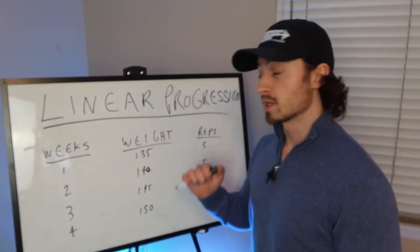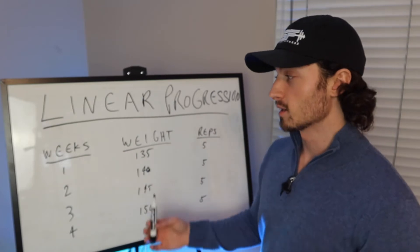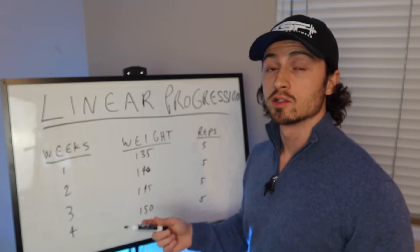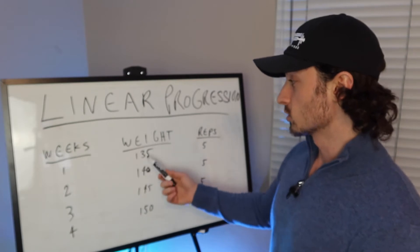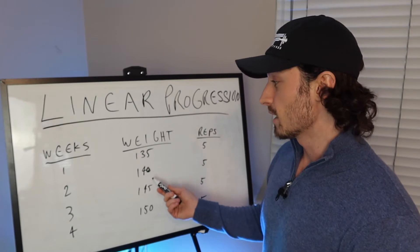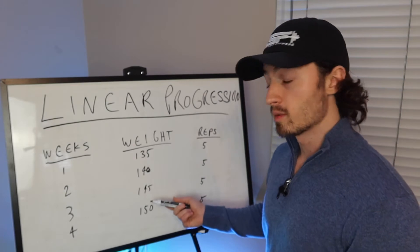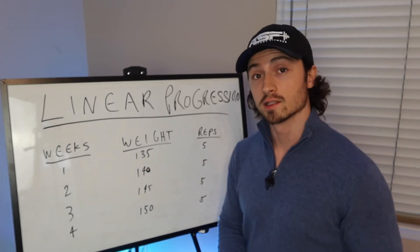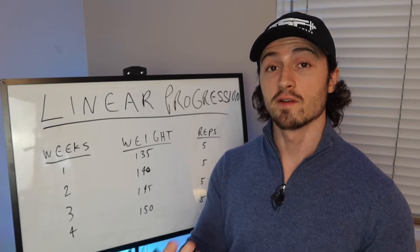The first way to progressively overload for beginners is called linear progression. We have weeks, weight, and reps. You're simply going to be adding five pounds to the bar during your compound lifts each week while keeping the reps the exact same. Week one you'd do 135 pounds for five reps, the next week 140 for five, then 145, then 150 — same reps throughout. This is the best method for beginners to make the fastest results.